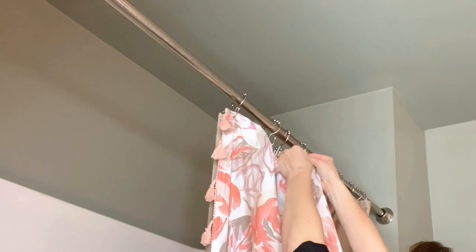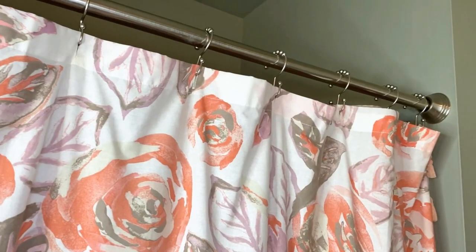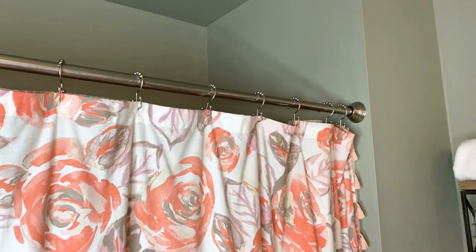Super easy to install, this double hook hangs both a shower curtain and liner. These glide smoothly across any shower curtain rod. Two-pound Depot premium stainless steel shower curtain hooks will look beautiful in any bathroom.